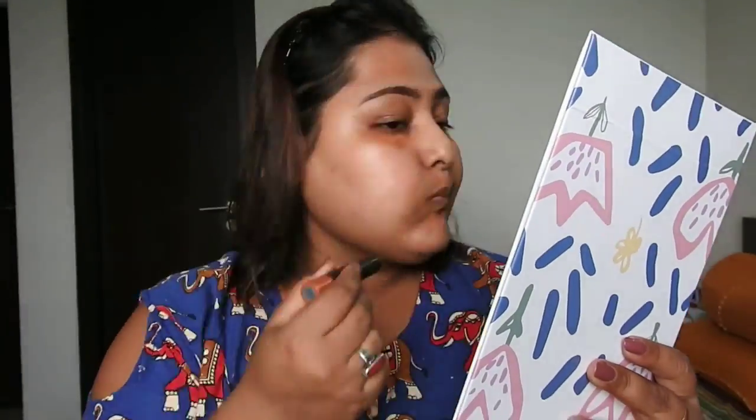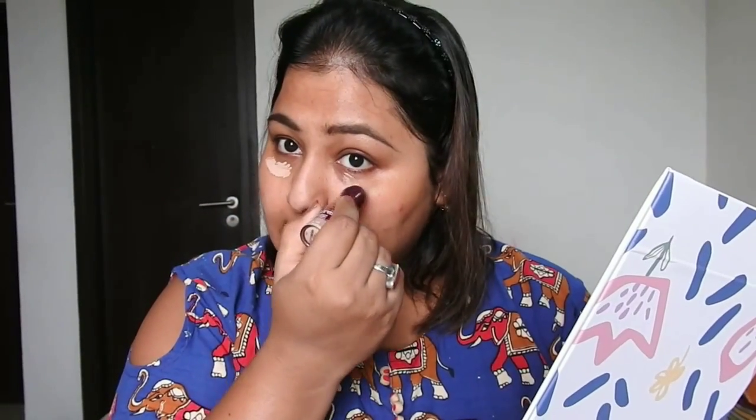After skincare, she uses an orange corrector to correct dark circles and everything. I'll be using the one from e.l.f. — I don't have any other orange corrector. After the orange corrector, she uses a concealer, so here I'm using the Maybelline Age Rewind concealer.